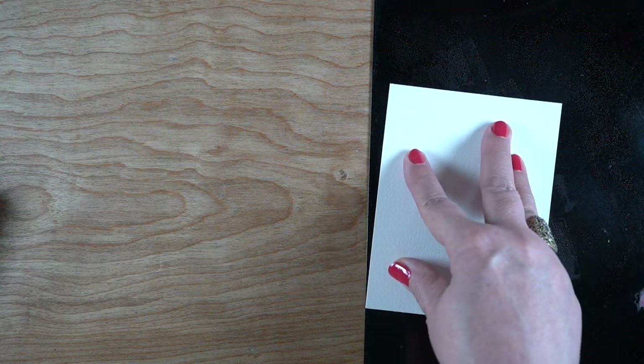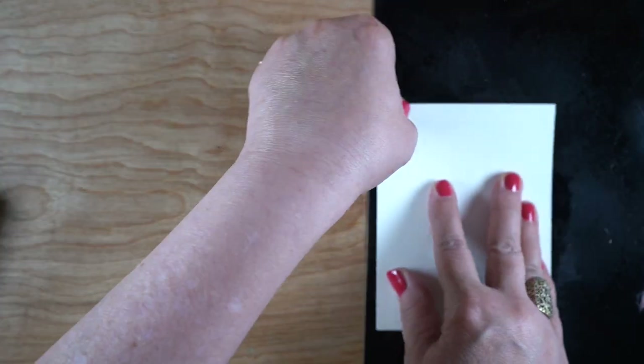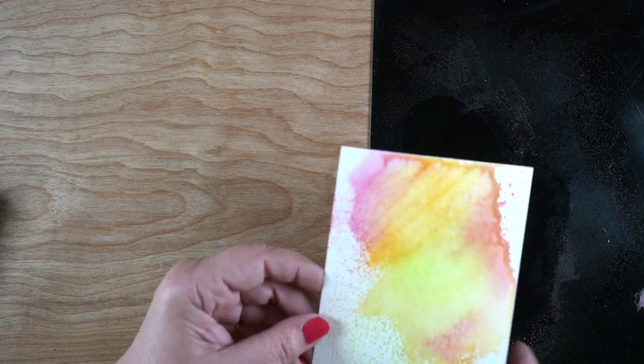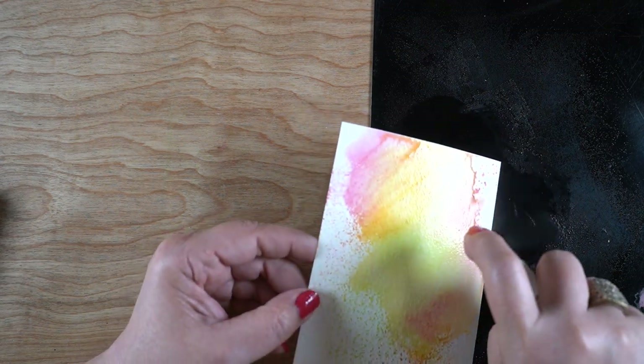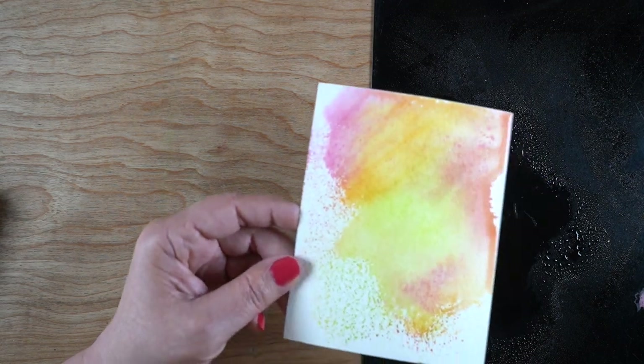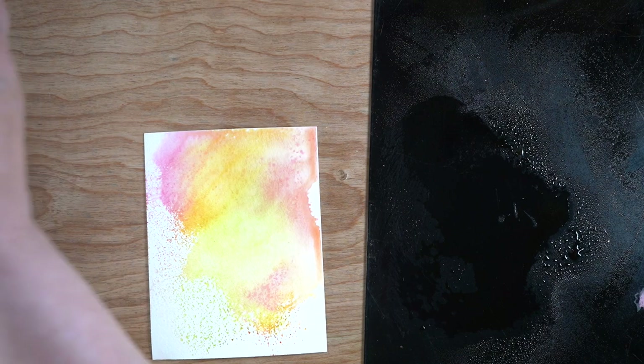Then I smooshed a piece of watercolor paper on it and moved it around a little bit so I could get a background that just had some smooshiness on it. It came out really pretty - kind of rainbowish. I thought, let me see if I can blow out one end.